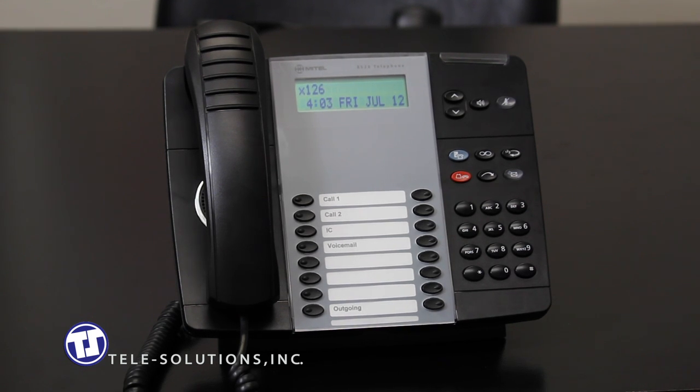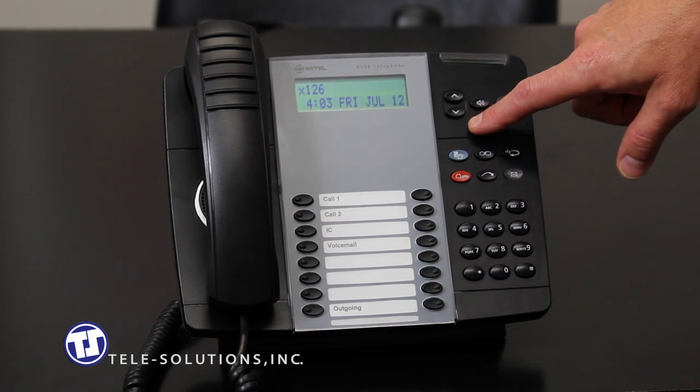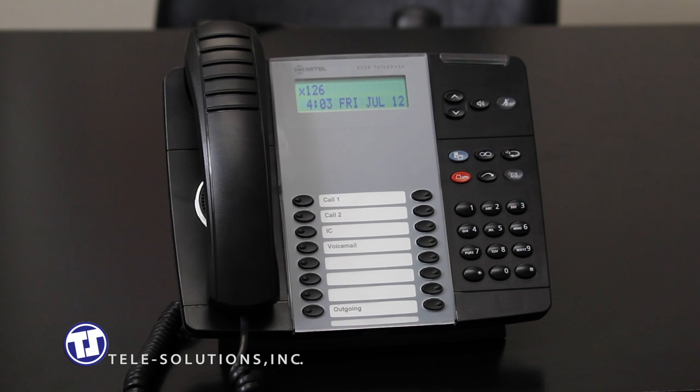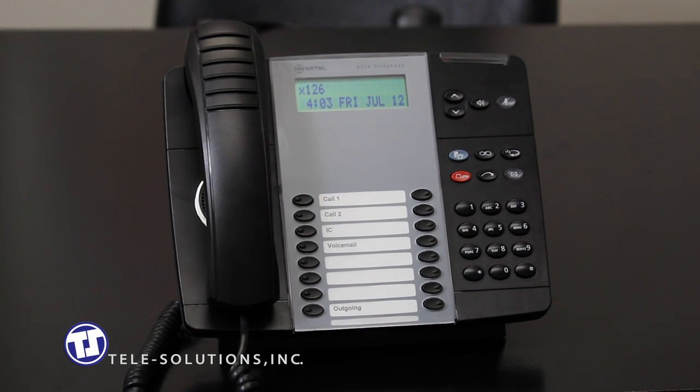I'd now like to discuss some of the standard buttons on your telephone and each of their functions. The volume keys, located here, control four different volume levels. If the phone is idle, these buttons control the ringer volume of the telephone. If the speaker is active, they control the speaker volume. If you are using a handset, they control the handset volume. And finally, if you are utilizing an optional headset, they will control that volume as well.